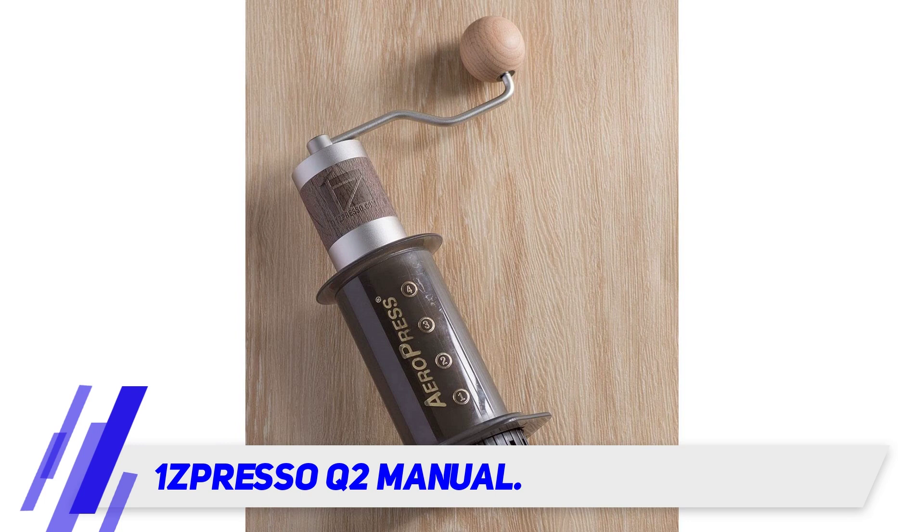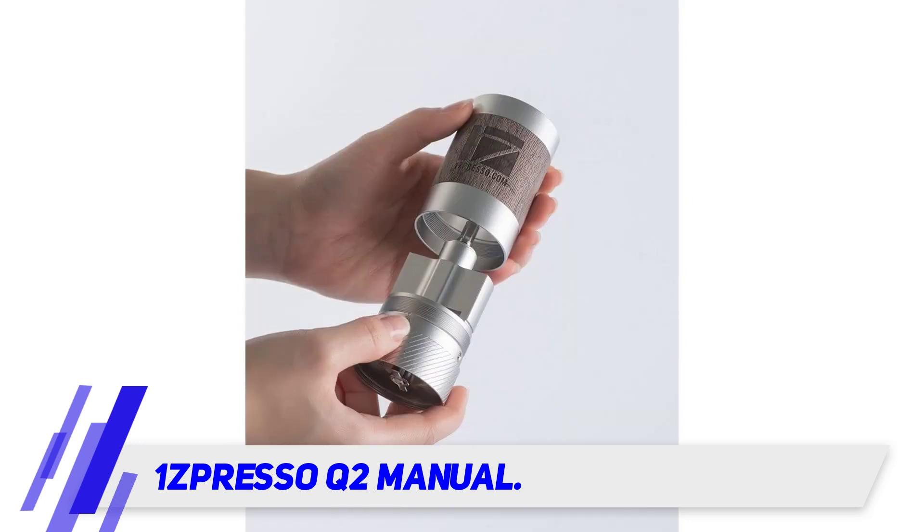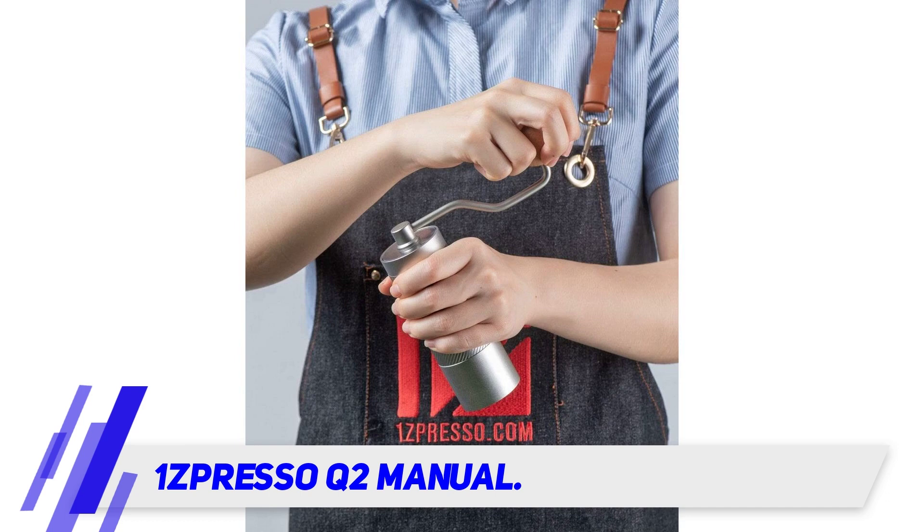Like the other 1Zpresso products, the Q2 uses a similar design with materials in aluminum alloy and wood. It looks nice and elegant while at the same time retaining a lightweight feel.